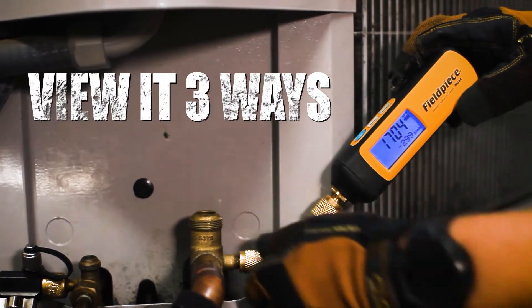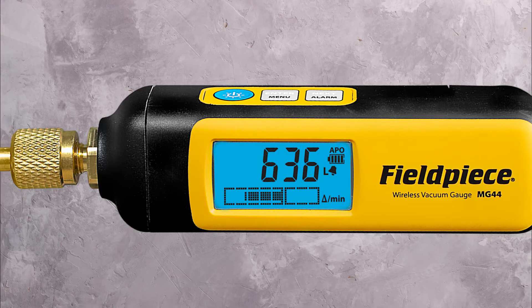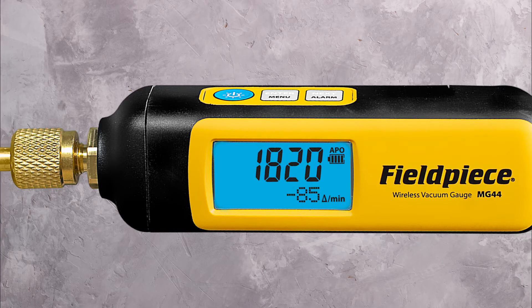You can also view three ways: get a graphical representation of the vacuum progress by viewing rate of change, a bar graph, or a rate meter showing real-time change per minute.